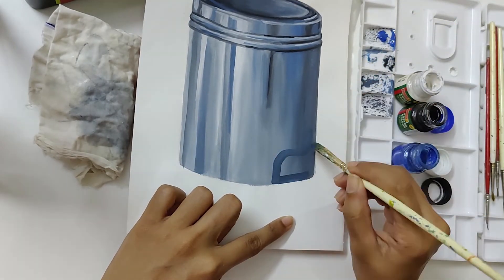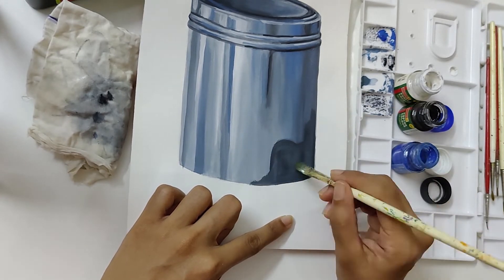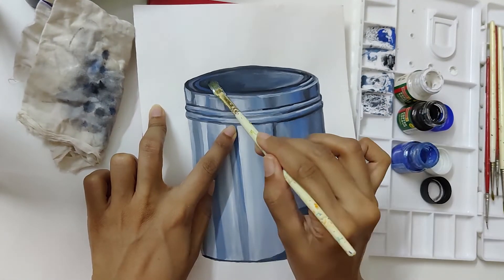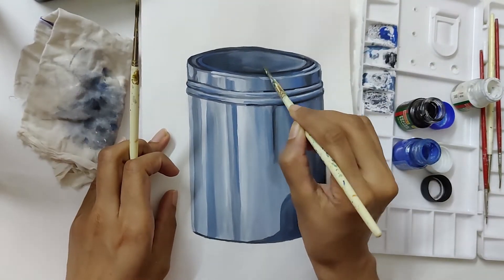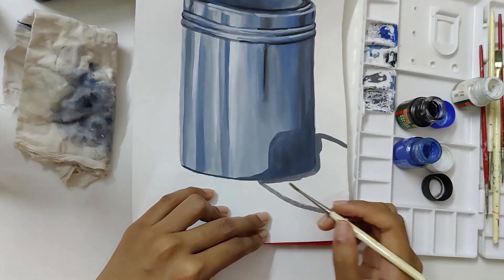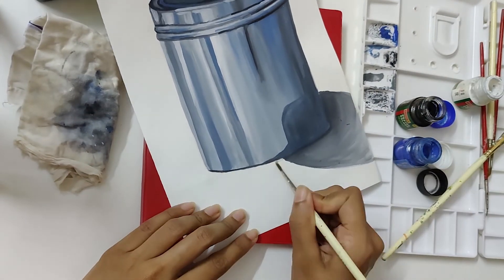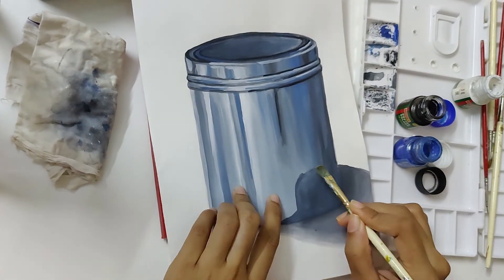Now we will make the shadow of the object on the floor and its reflection back onto the object, since its surface is glossy. Since the light is falling from the left-hand side, we will show this shadow to the right of the object. The area near to the object will be darker, and as we go further away, the color of the shadow starts to fade away.